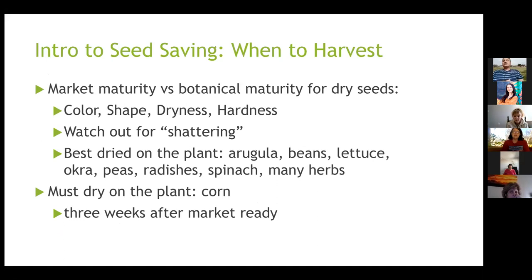A participant asked about the 'don't let them rot' advice in relation to fermentation. The clarification: don't leave them on the vine in the garden and let them rot into the soil — it's better to take them when they're mature. But you can still let them rot in a controlled environment like the fermentation glass. The participant confirmed understanding.